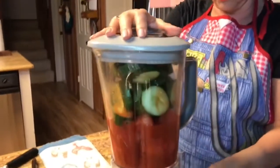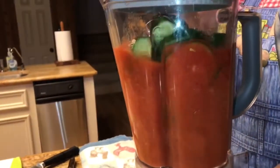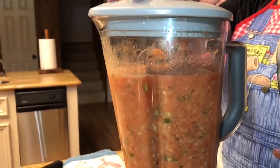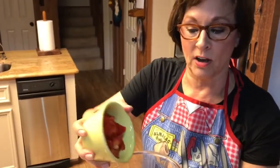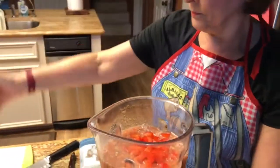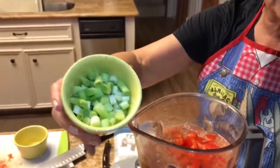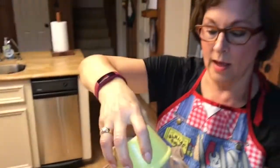So just a regular blender. The other ingredients are going to be a half a cup of bell peppers. I like red bell peppers, orange bell peppers, and yellow bell peppers — I'm not a big fan of green bell peppers, but whatever kind you like, half a cup. Half a cup of scallions. If you don't have scallions, an onion will do.